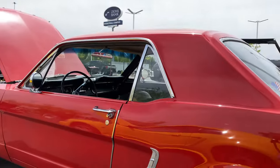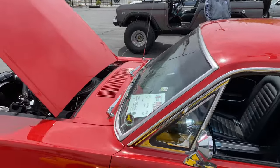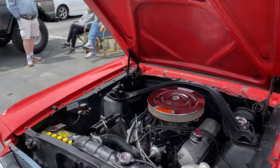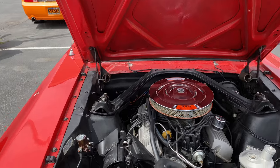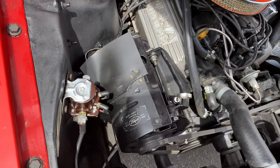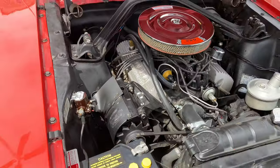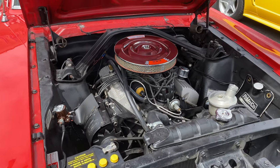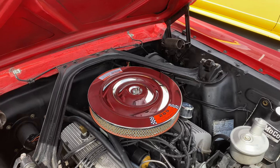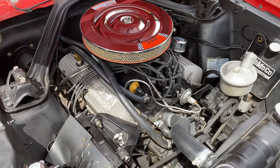The car's pretty much all original. That's the generator right there — look at that. It says right there. It's pretty much all Ford too. It's got a four-barrel Autolite carburetor on it, and all the numbers pretty much match on the engine. That's the way I like it — not that I show it that way, it's just because that's the way I want it.